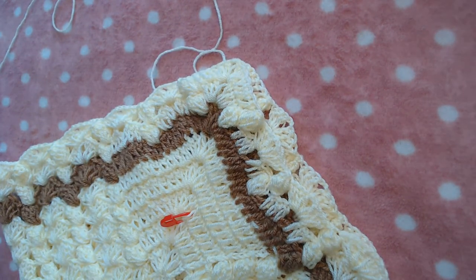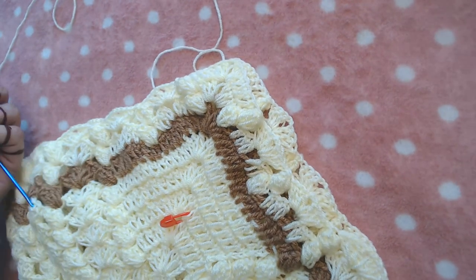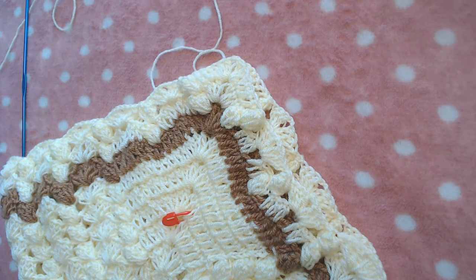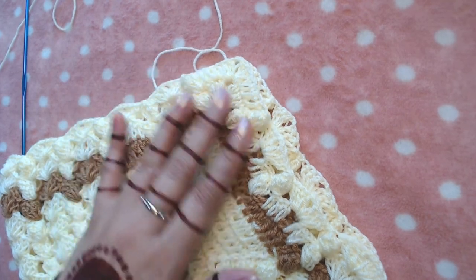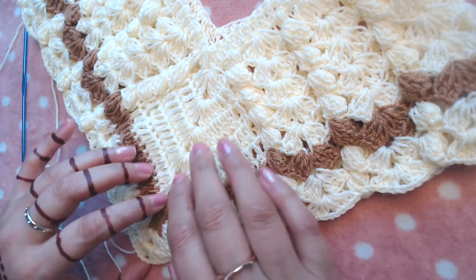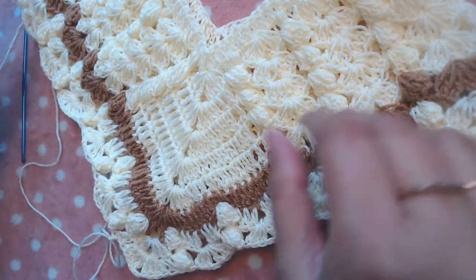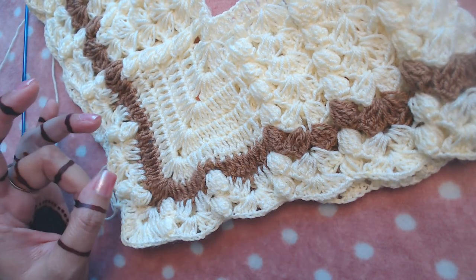I'm going to stop the video here and complete my poncho, then resume the video. It's going to take a long time to complete. I'll see if I need to repeat this section two or three more times — it depends on the length of the poncho. It's very thick yarn so it will take a little longer, but I will resume the video when I have completed it.